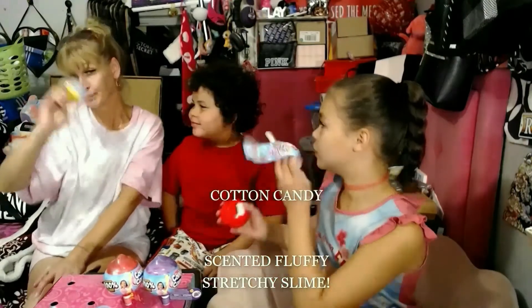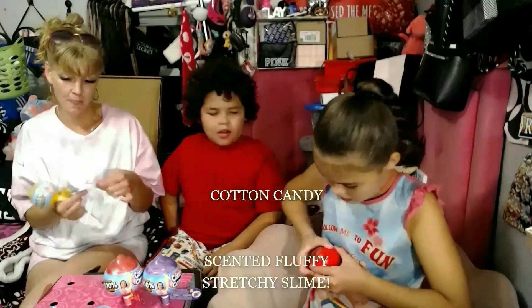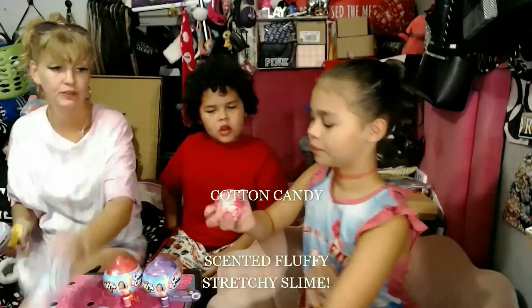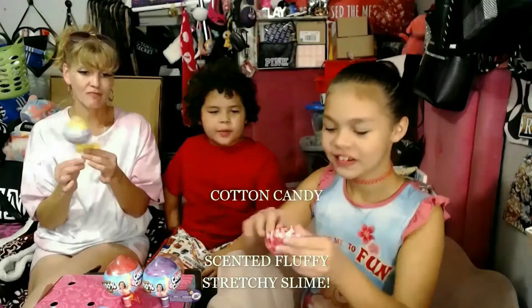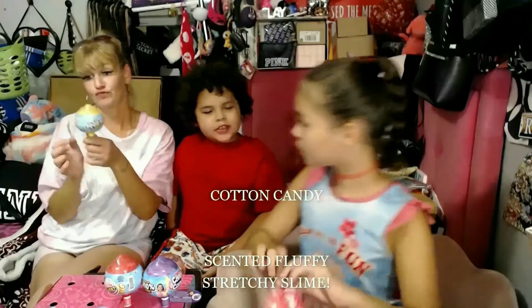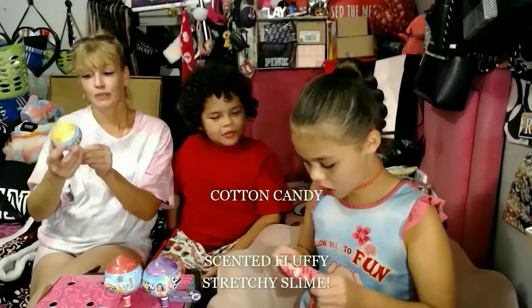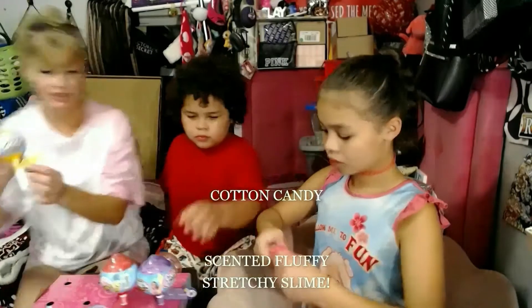I didn't even know it was slime. These expand over 3,000 times their size. It's gonna be really bad guys because it's gonna be stuck — like most of it's gonna be stuck on the package probably. Okay, time to open it!